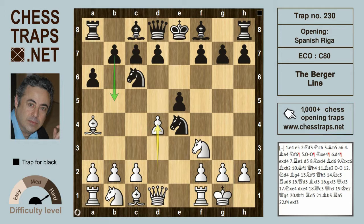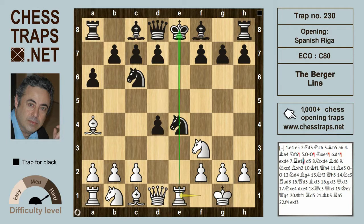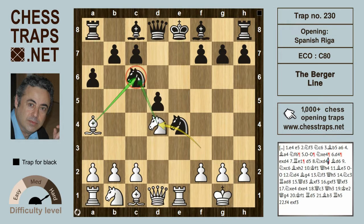In the usual Spanish open the more conservative lines call for b5, but in the Riga Variation black very dangerously takes that pawn on d4. After e takes on d4, rook e1 creates considerable pressure along the e-file, and the knight on e4 in particular must be supported with d5. Now knight takes on d4, hitting the knight on c6, but black ignores that by playing bishop to d6, eyeing up that pawn on h2.